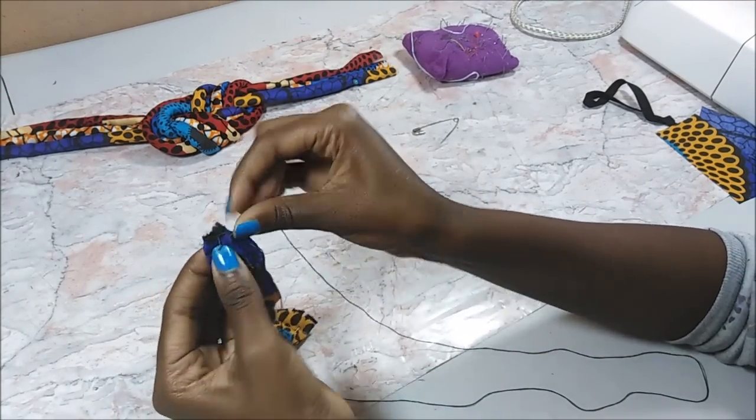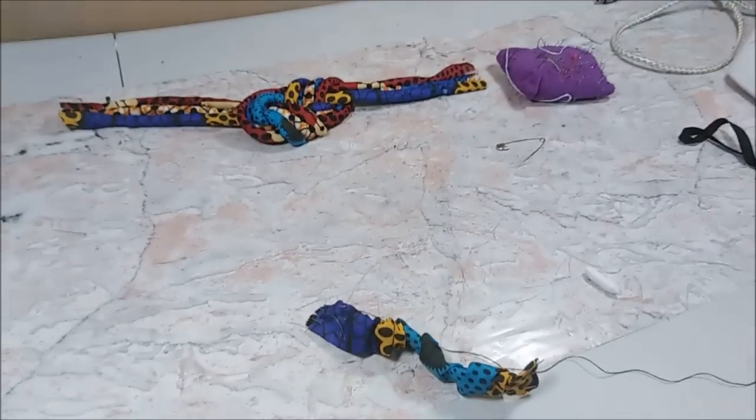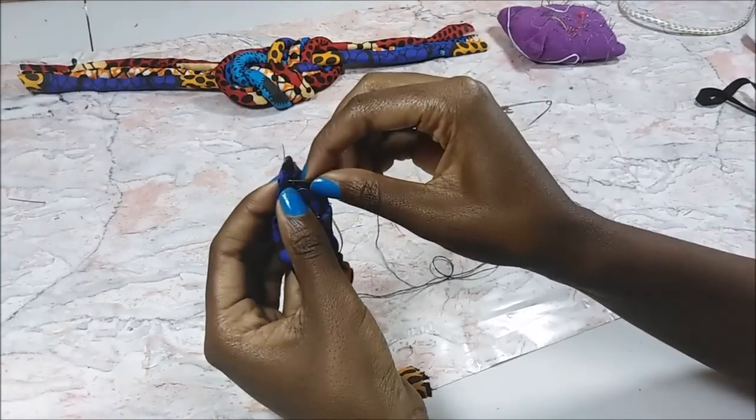I sew and attach it to the main part of the headband just to make sure that it's in place.